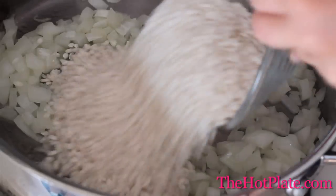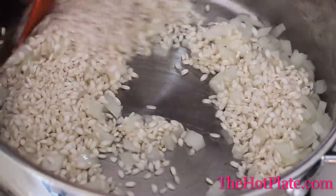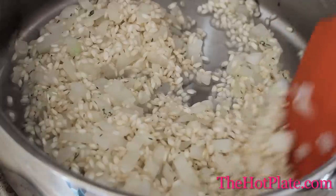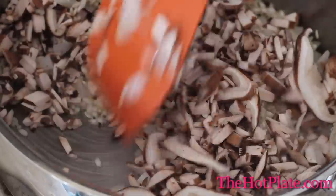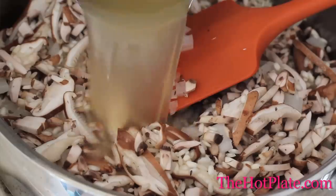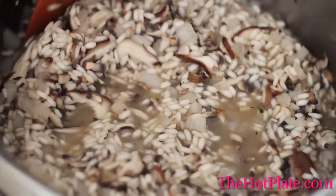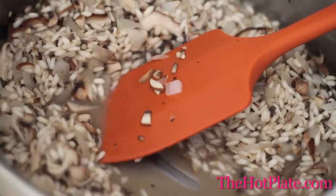Dump in your arborio rice and stir for two minutes. This is called toasting, and you should hear a faint crackling sound. Add in the thyme and stir for one minute. Then add in your white wine and stir until it's completely evaporated. Add the mushrooms and give it a couple of stirs to make sure that all of the flavors are combined. The initial addition of stock is going to be two cups, so we'll dump in our two cups of stock, keeping it over that medium heat. We don't want it to boil, and we're going to start stirring, continuing to stir until we can draw a line across the bottom of the pot.